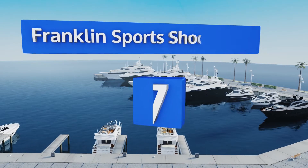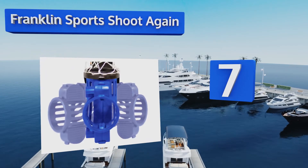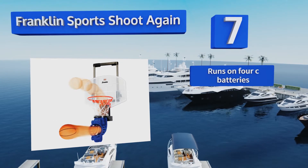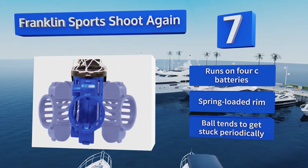Starting off our list at number seven, made for ages seven and up, the Franklin Sports Shoot Again offers a fun way to improve your kids' skills inside the house. It features authentic announcer sounds and an electronic scoring and time clock, plus its height adjusts to accommodate different players. It runs on 4C batteries.